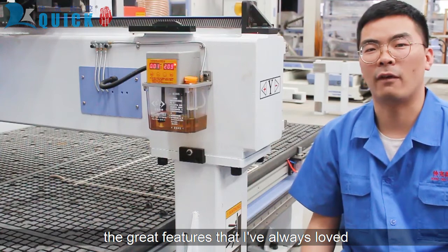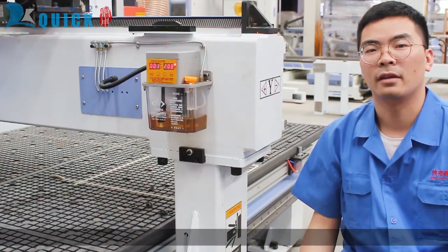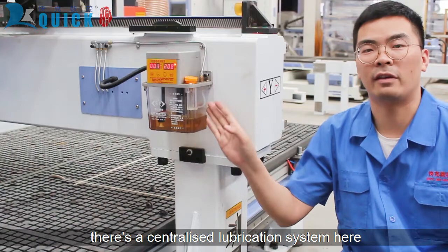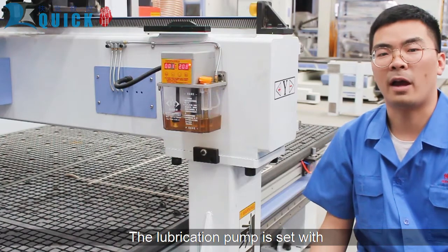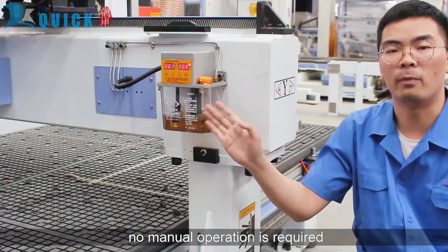A great feature I've always loved about this machine is how easy it is to service and maintain. It's a centralized lubrication system. One pump will lubricate all three axes of the machine. The lubrication pump is set with an automatic auto-filling timer, so no manual operation is required.